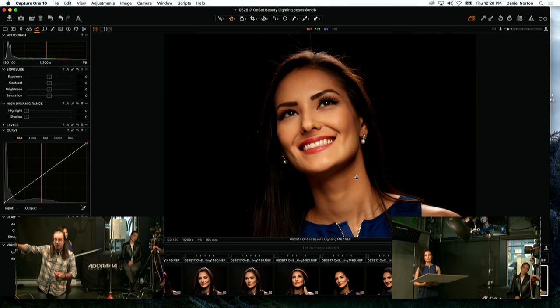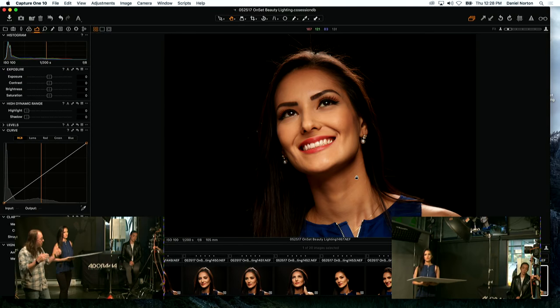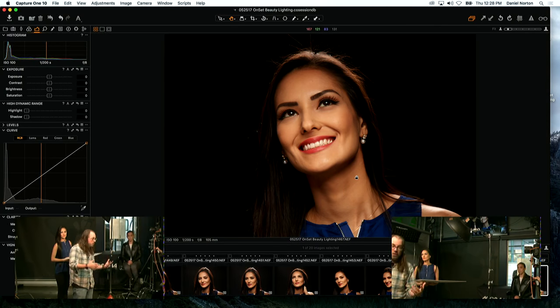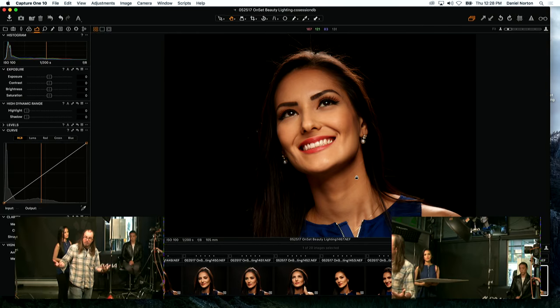Does skin reflect differently based on makeup? Not dramatically, but if the makeup has a lot of titanium dioxide in it, it will be more specular and reflect more — so you'd use a more diffuse light source. If it's matte makeup, you don't have to worry about that.